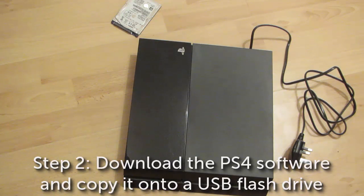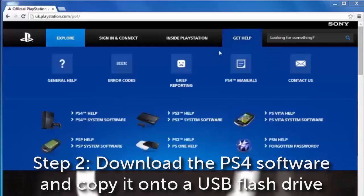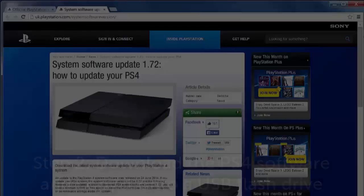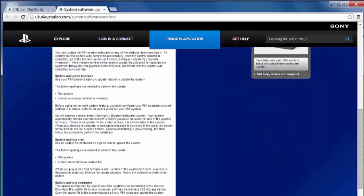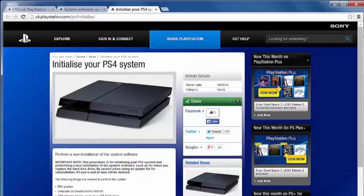Now that we've installed the SSD, the next step is to download the system software from the Sony PlayStation website and copy this onto a USB flash drive. It's important to note that Sony provides two versions of the download — one is just an upgrade option and the other is the full system software. Make sure you get the full version as we need this to initialize the new SSD.